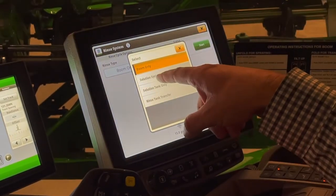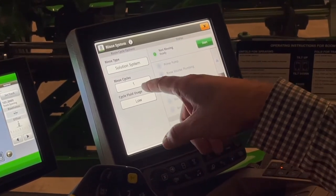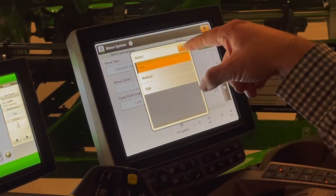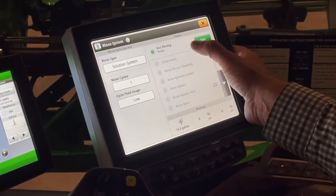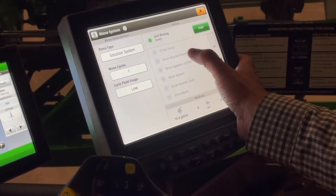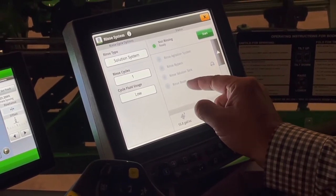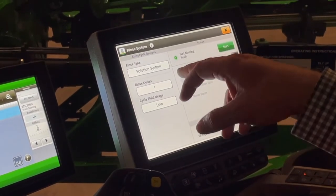Our next option is a solution system rinse — a complete solution system rinse between products or when we change products. We have the number of cycles of one, two, or three, and fluid usage of low, medium, and high. Once I hit start and my solution pump is on, this will automatically run through: priming my pump, rinsing my eductor system — though the eductor you'll need to be out there for — agitation system rinse bypass, it'll rinse the solution tank, and it'll stop at rinse boom where you the operator will spray off that boom. That's how we do our complete solution system rinse cycle.